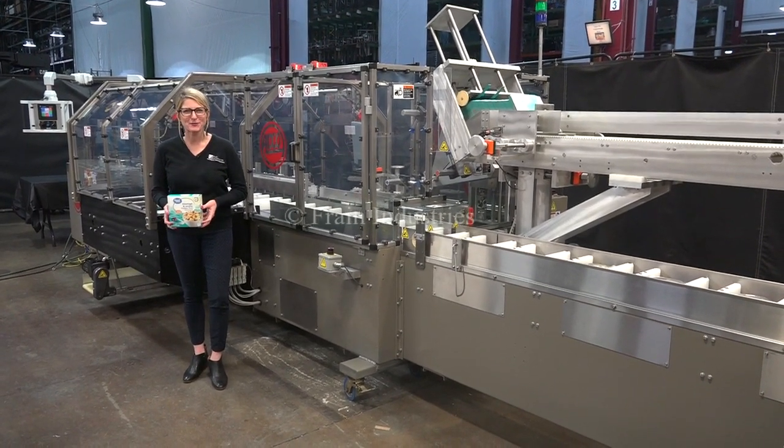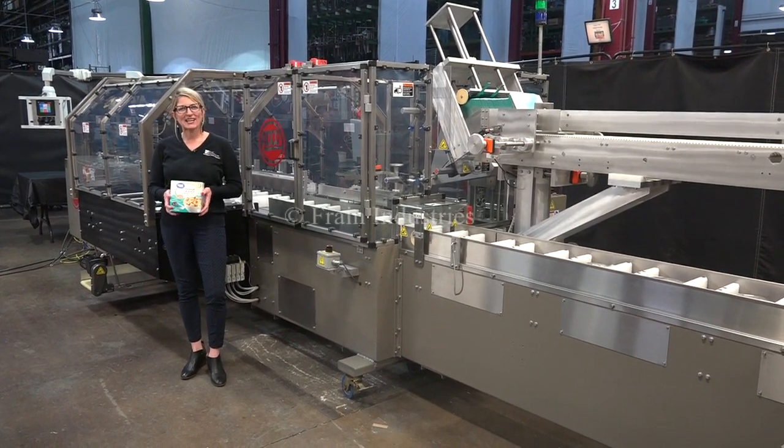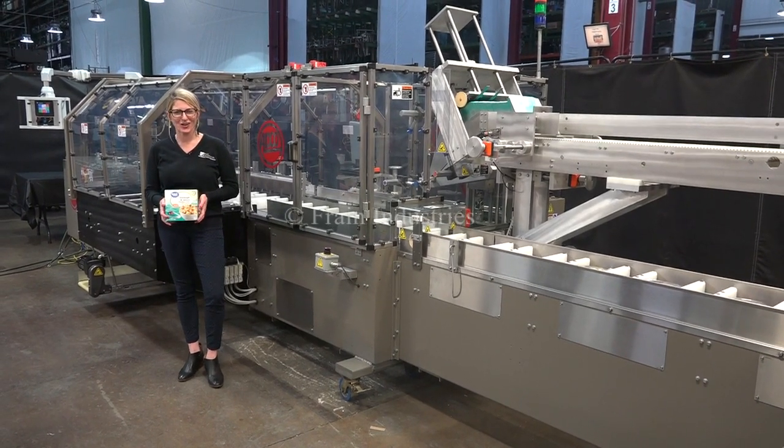Hi, I'm Katie with The Frame Group. Today we're demonstrating an ADCO model 12 BC automatic horizontal cartoner.